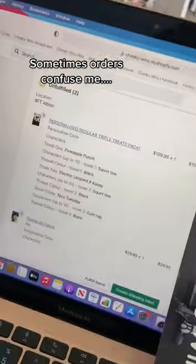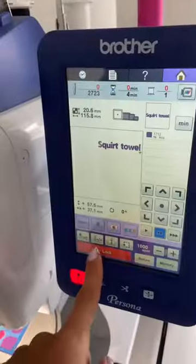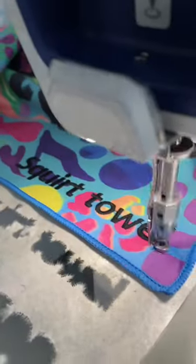Sometimes orders confuse me, like this one — why do you need two squirt towels and a comrag towel anyway? Let's do it: tacos, pineapples, and electric leopard. Now to embroider these towels with some naughty words.